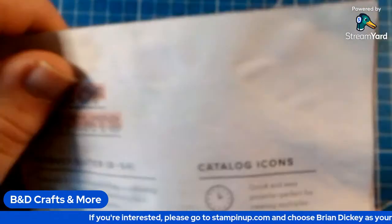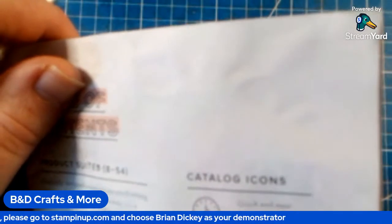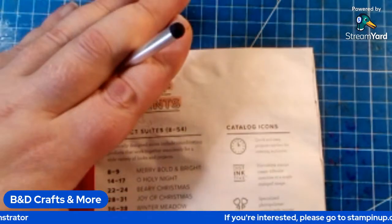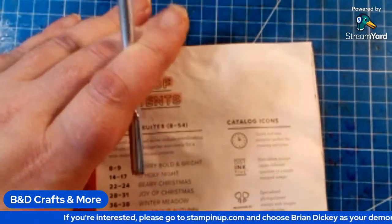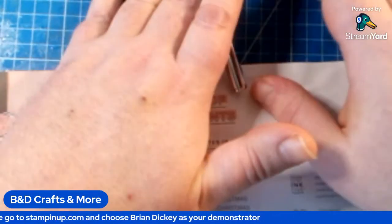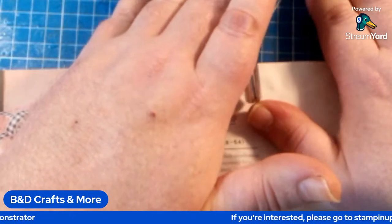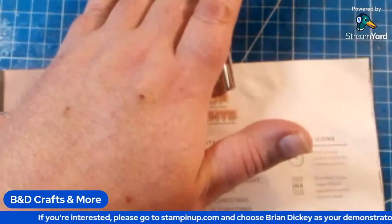Distinctive stamps create different opacities — as in a single stamped image creates a different look within each stamp. It's basically like you have a square: half of it will look one way and half will look a little darker, even though you're using the same exact ink on the whole thing.